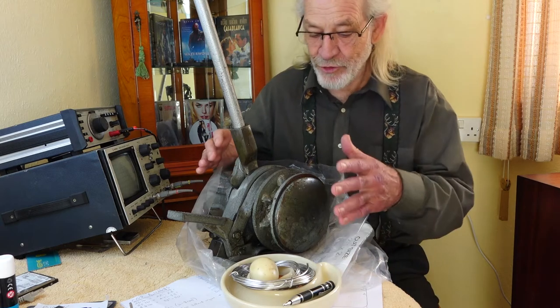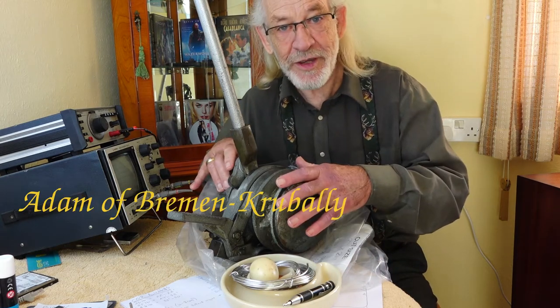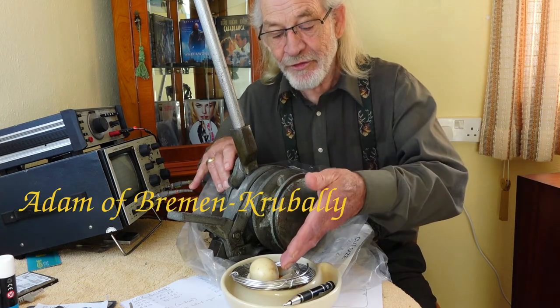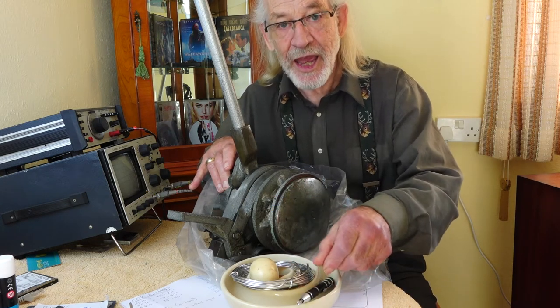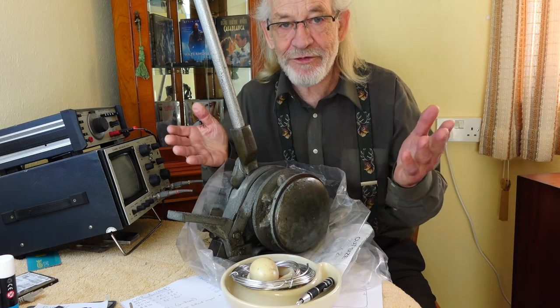In this episode I talk about this great big object, the relationship between the egg and the Doctor Who screwdriver, and how that relates to Glastonbury.